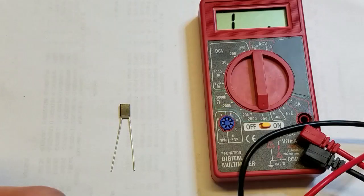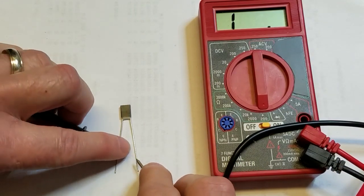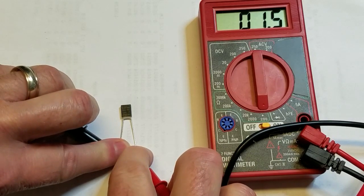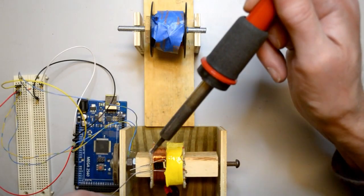Before installing the new thermal cutoff, let's verify that it's good. It would really suck if we went through the entire repair process only to find out we installed a defective component. It's good, so now I'll solder it to the inner half of the coil.